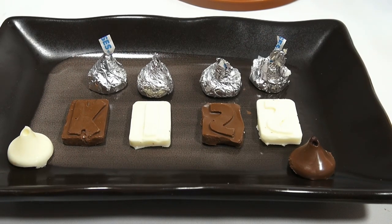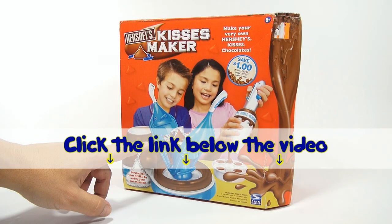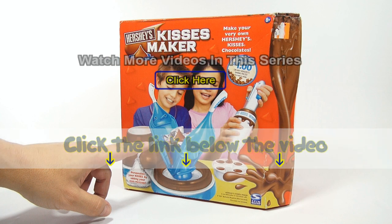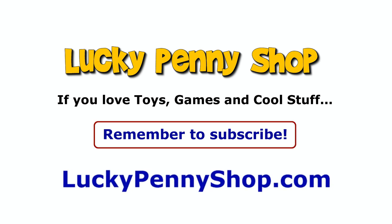Thanks for watching — it's really appreciated. If you want to find this item, click the link in the description below the video. You can also watch more videos in this series by clicking here. Thanks for watching, and always remember: if you see a lucky penny, pick it up.